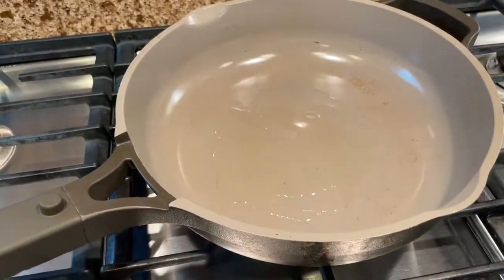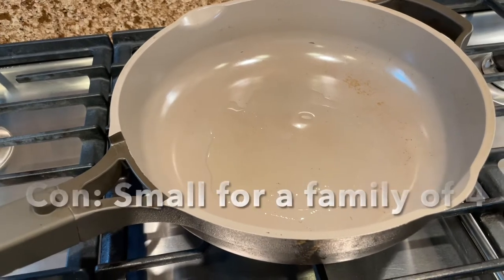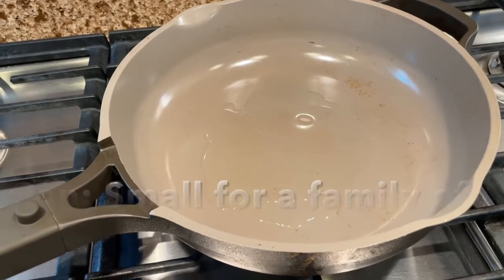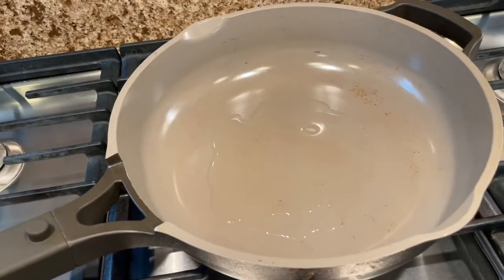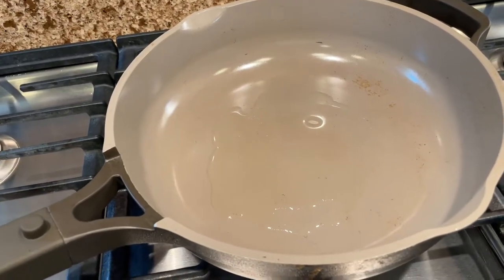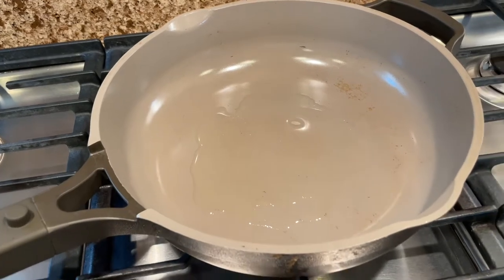The con of this pan is that it is small. I wish it was at least 12 inches, but the cooking space is actually only 10 inches in width, which is a little bit smaller by a couple of inches compared to my other pans.